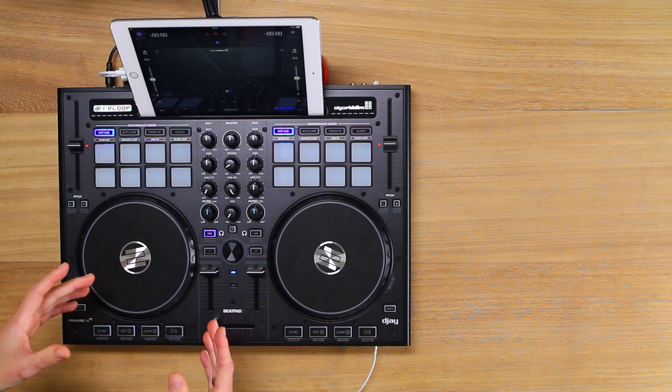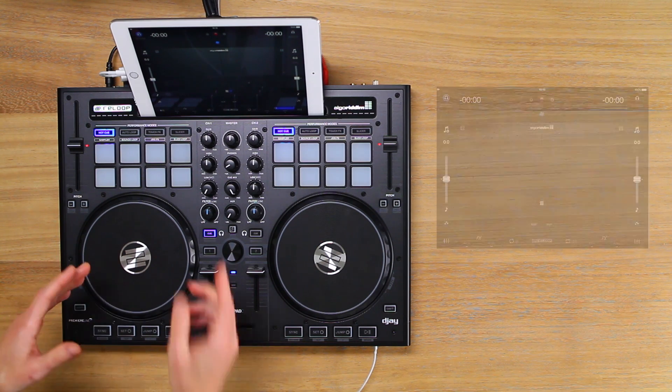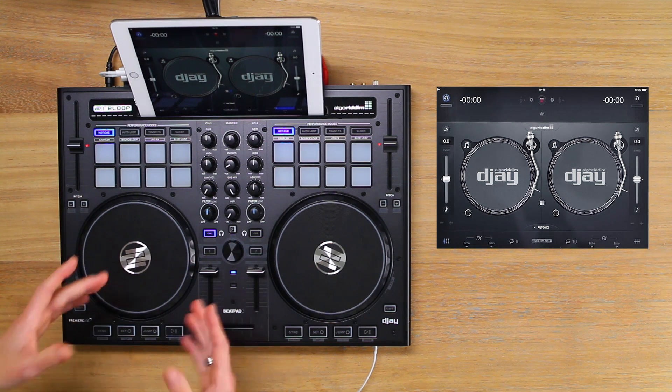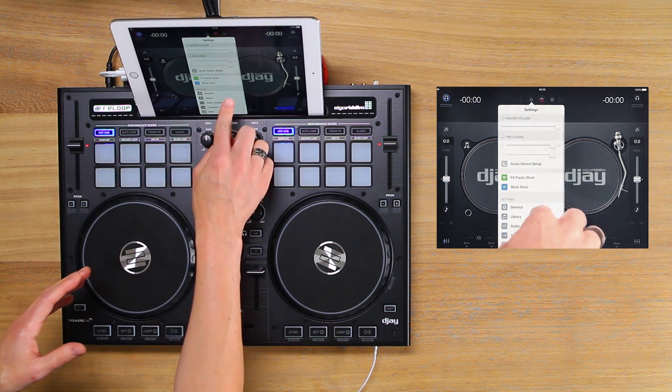Open the DJ2 software and make sure that the ReLoop BeatPad 2 is turned on and connected. Tap the waveform button to bring up the turntable view. Tap the settings cog and then tap general.